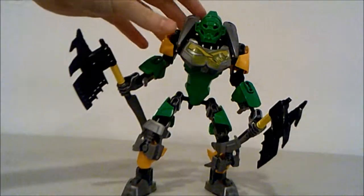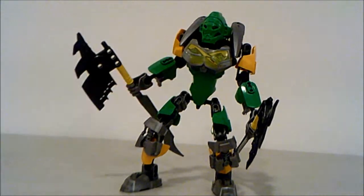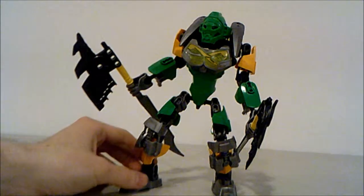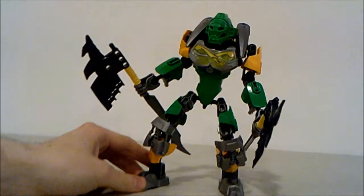Very interesting character — I quite like Lewa, to be honest. It's one of my favorite sets. Lewa Nuva was one of my first Bionicle sets, so a lot of nostalgia getting the old set. So I probably have a biased review of Lewa, just saying, but I really like the set.